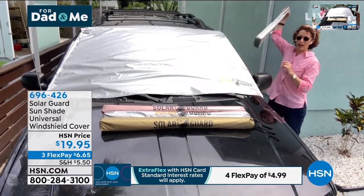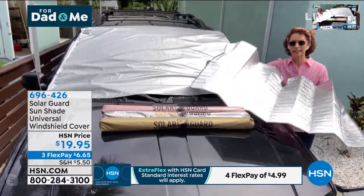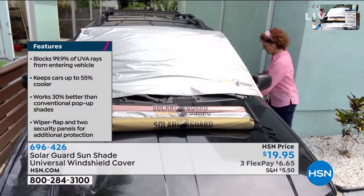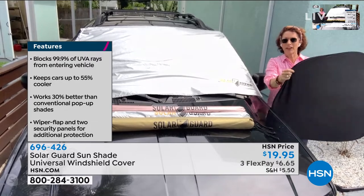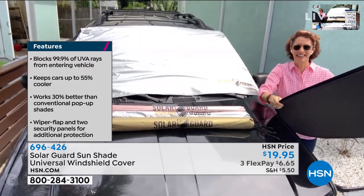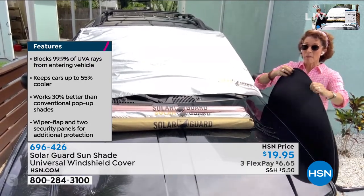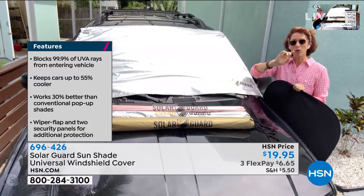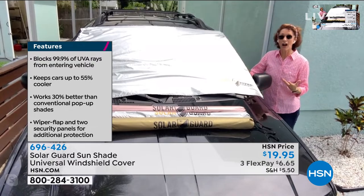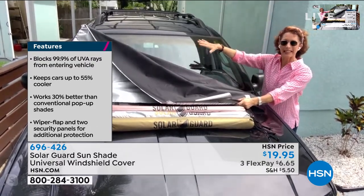How many of you all have one of these — you put it up and it falls down and it's just not very practical? Or maybe you have this style that almost takes a degree to figure out how to put it together. Once it snaps open, it might snap you in the face. A lot of us have used these, but when you use them on the inside of your windshield, it's still hot because the sun has already started baking the windshield.